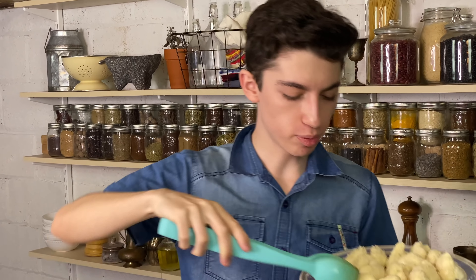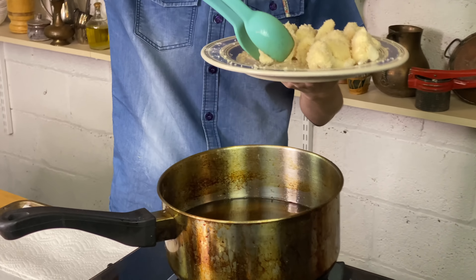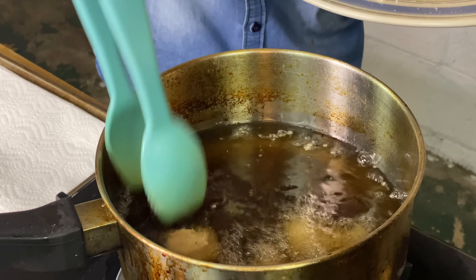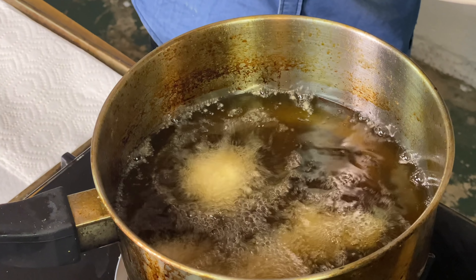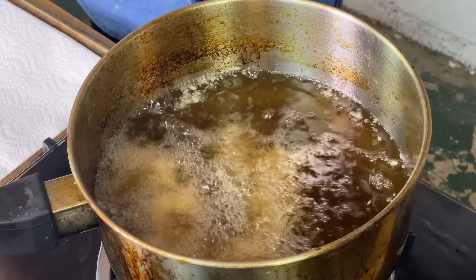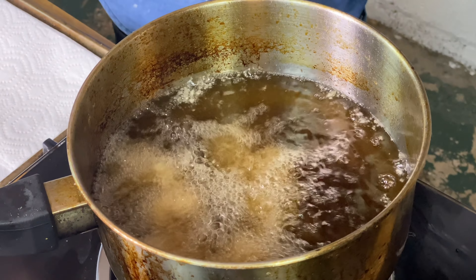Over here I have oil that is preheated to 325 to 350 degrees Fahrenheit. We're now going to fry them for about three to four minutes until they're golden brown on the outside and cooked on the inside. Let's ignore how dirty this pan is — we've got to use up the oil for a few days since we can't go to the store that much.